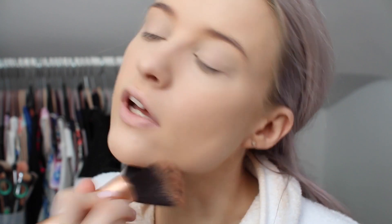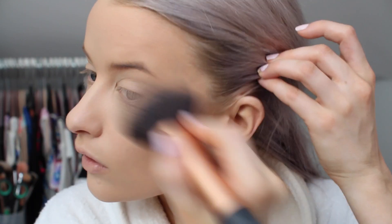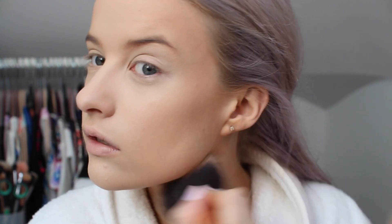Moving on to bronzer — I'm going to use the Estée Lauder Bronze Goddess Powder on a big Real Techniques Powder Brush. I'm working that into the neck first, then down the neck, onto the décolletage, and then onto the forehead and side of the forehead, sweeping it on. Then a little bit across the middle but mainly at the two sides, bringing that down the face and onto the hollows, then just blending it down.